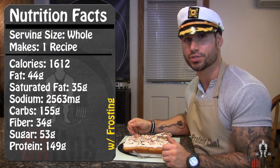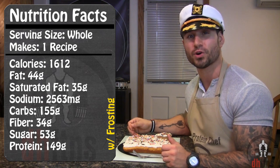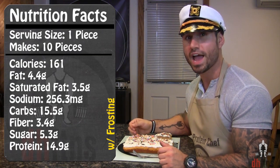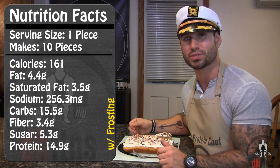As far as the calories go in the whole recipe with the frosting, there's 1,612 calories, 44 grams of fat, 155 grams of carbs, and 149 grams of protein. So if you cut 10 slices, in each slice there's going to be around 162 calories, 4.5 grams of fat, 15.5 grams of carbs, and 15 grams of protein.